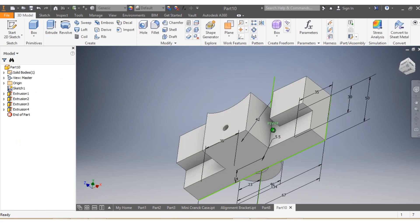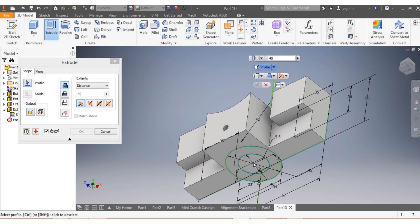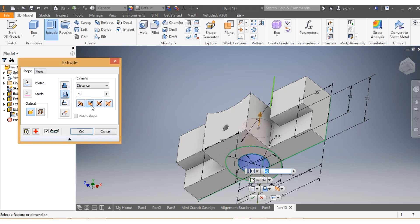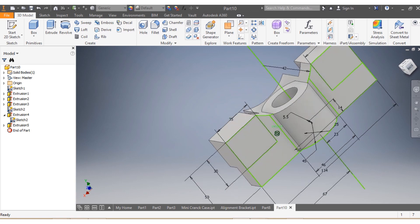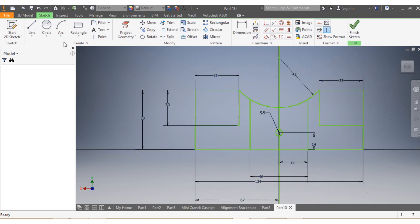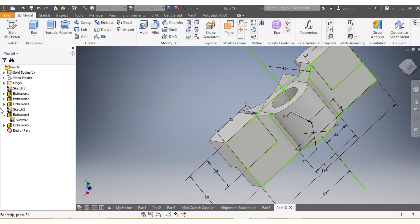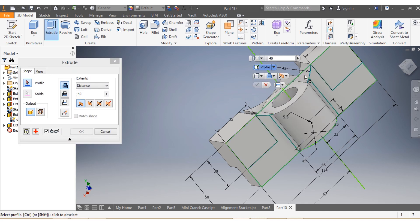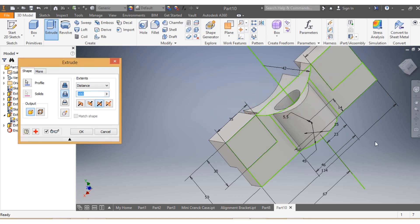I say Visibility On, then Extrude again. I want to have a hole going inside — let's say by 50 millimeters. Now I come back to the first sketch, which we weren't done with. I say Edit, draw this shape, then Finish. I say Extrude and cut this part both sides by 100 millimeters to be safe.